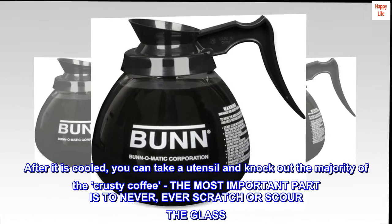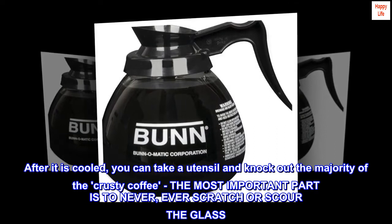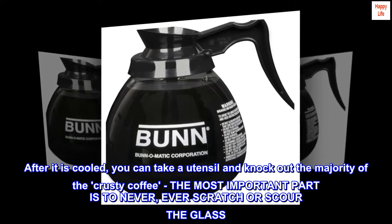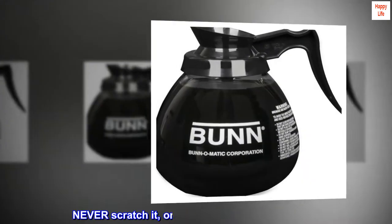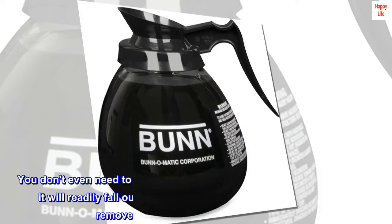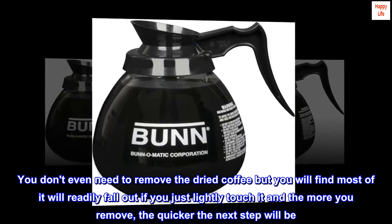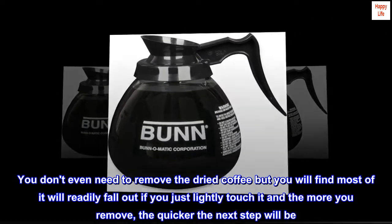After it is cooled, you can take a utensil and knock out the majority of the crusty coffee. The most important part is to never, ever scratch or scour the glass. Never scratch it or scrape it with anything metal. You don't even need to remove the dried coffee, but you will find most of it will readily fall out if you just lightly touch it, and the more you remove, the quicker the next step will be.